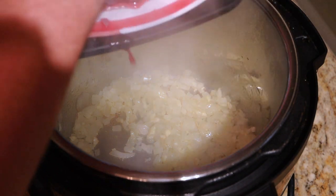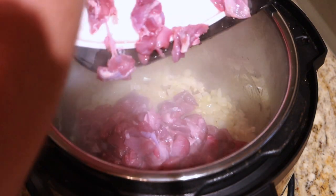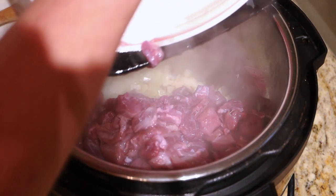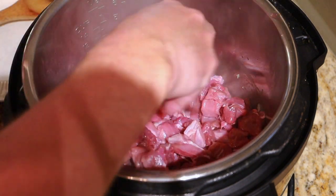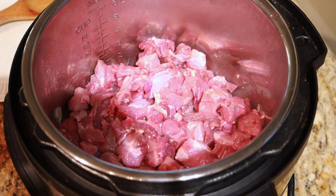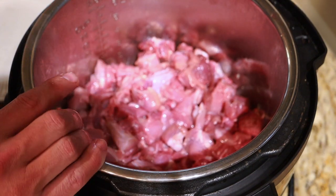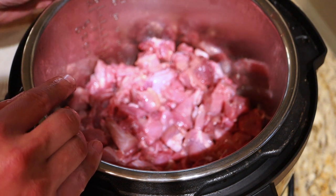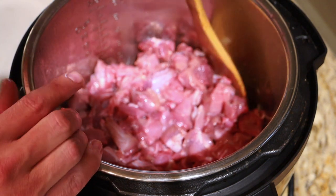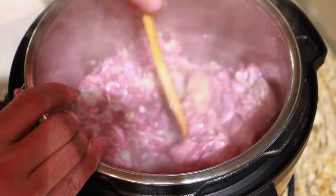Then we're going to add our pork — I'm just going to start putting that in there. Now this is a lot of pork all at once; I'm not going to try to sauté or sear this at all, I think it'll be just fine as it stands. If you're doing this large of a batch, you probably do want to have the larger 8-quart instant pot like I have here. I'm going to mix that up with the onions to get everything working together.